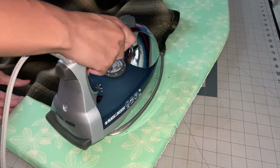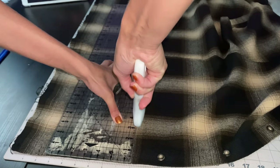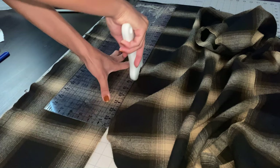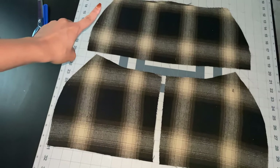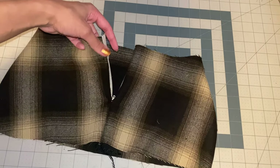Before I cut my pattern pieces, I was able to cut two long nine-inch wide rectangles for my pleats, and I also was able to cut out the top half of my skirt. I went ahead and sewed the side seams of my skirt together.